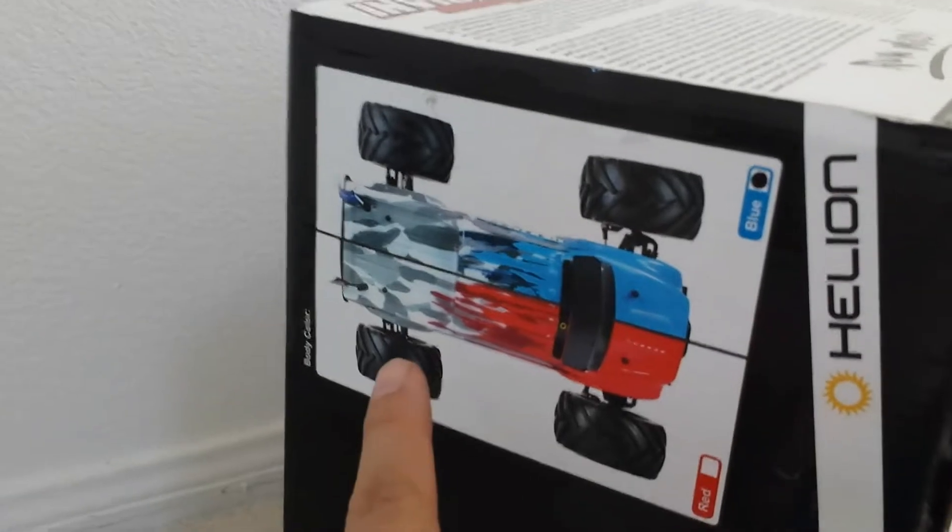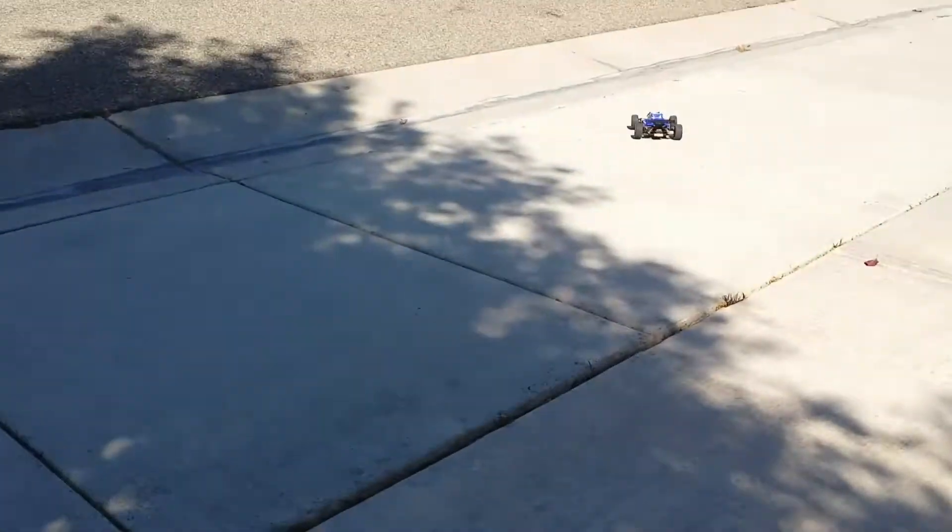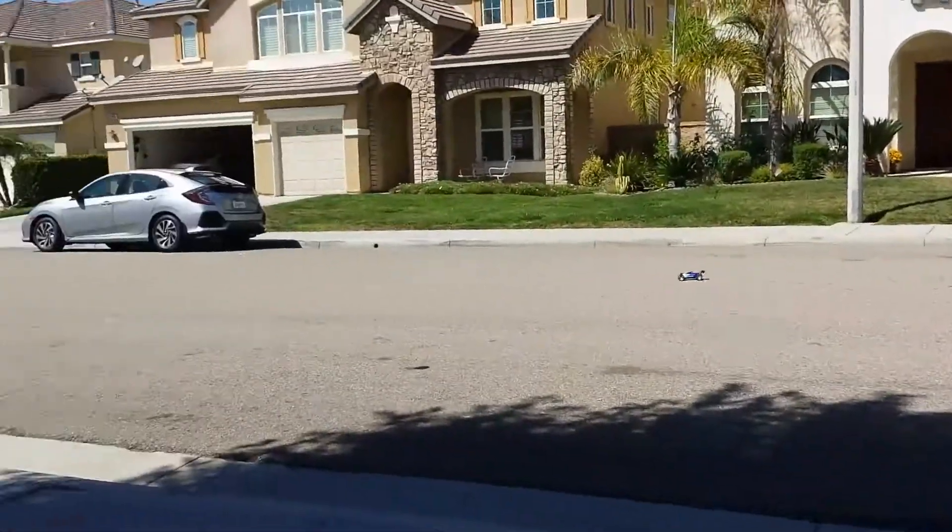Those two colors — red or blue. We got the blue, but we got the red too. Let's run them. This little 350 brush motor is pretty dope.